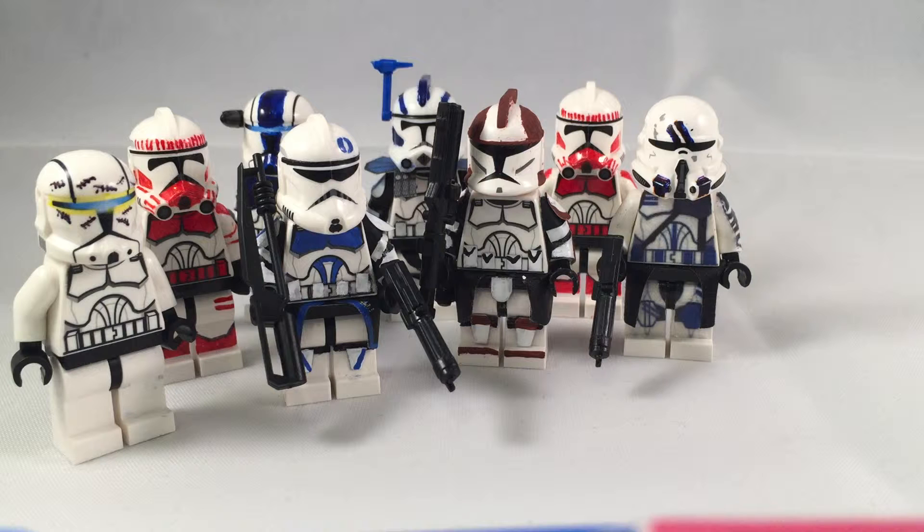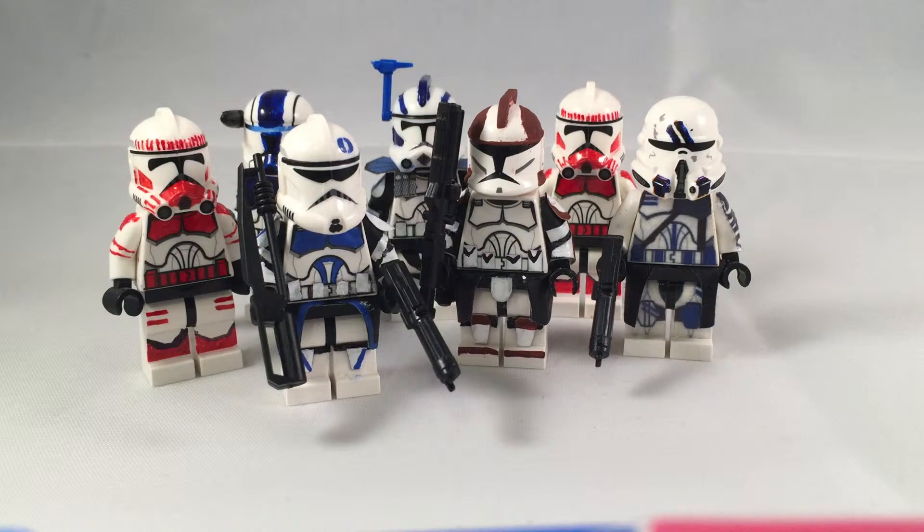This update is mostly gonna be about LEGO Star Wars — that's probably what I'll put in the title. On August 24th, I will have my new wave of clones on eBay. This one and this one are already on eBay.